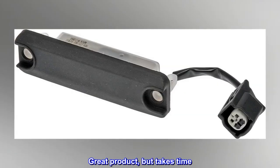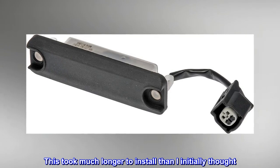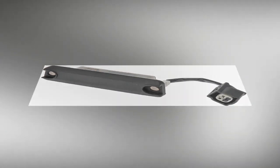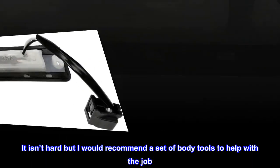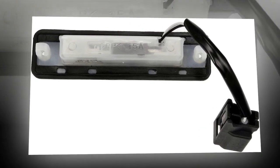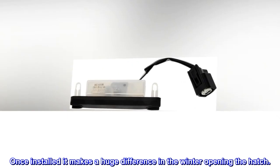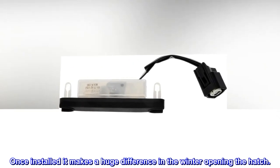Top Reviews from the United States – Great product, but takes time. This took much longer to install than I initially thought. It isn't hard, but I would recommend a set of body tools to help with the job. Set aside at least an hour. Once installed, it makes a huge difference in the winter when opening the hatch.